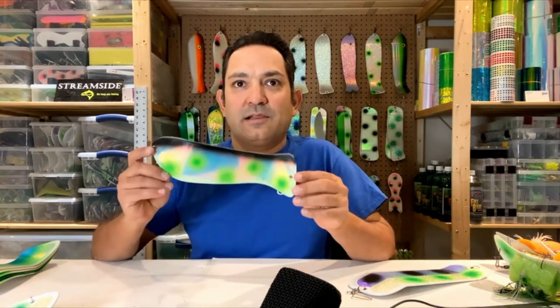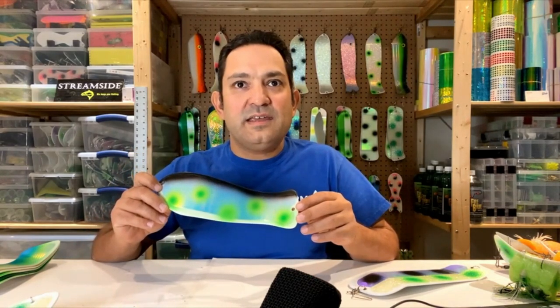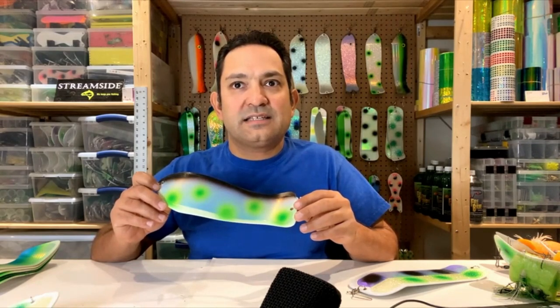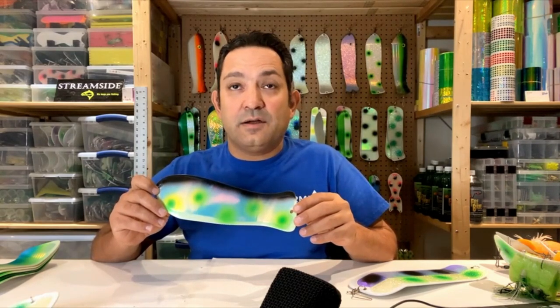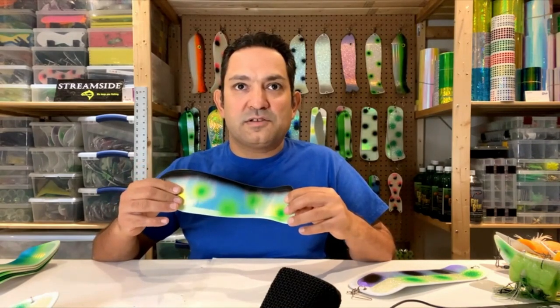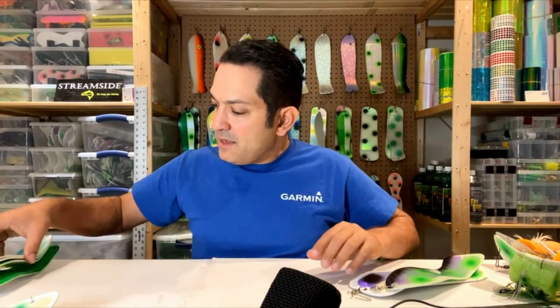One of my favorites, and probably a pattern I'm known for producing: the Glow Sick. I showed you this at the beginning. It's a glow blade with UV — you can see the black stripe and the green dots. The back has got a clear crush. Lots of glow — it glows through the front and through the back.